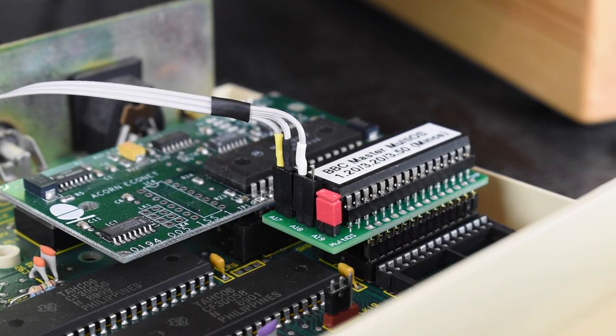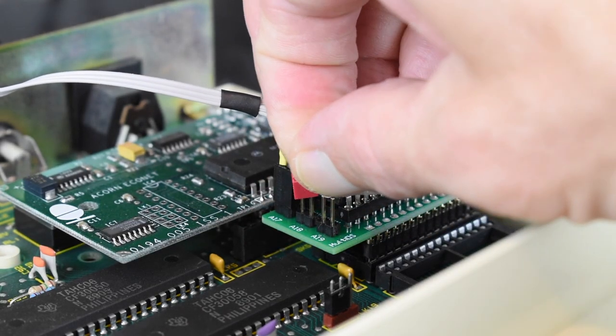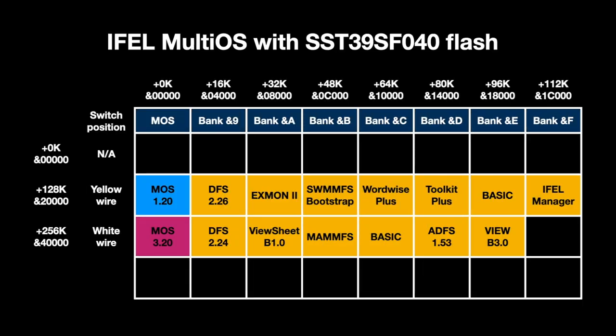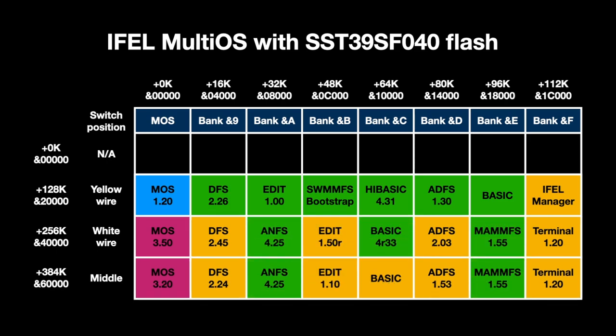How about the IFEL board? We could rewrite the EEPROM it comes with, but that's quite tedious as we have to keep waiting for the UV eraser every time we want to test a new version. If you swap the jumper cables from the selector switch around, you can use the catchily named SST39SF040 flash chip, which holds 512K and gives you a choice of three sets of mega ROMs, as the first 128K can't be selected. I replaced the ROMs with a set the same as my custom RetroClinic setup, and swapped over the MOS 3.20 and 3.50 sets so 3.50 is on the end switch position, as it's more convenient to select and I use it most of the time.